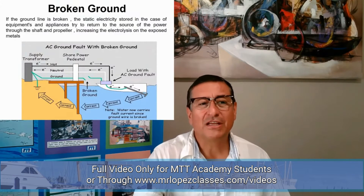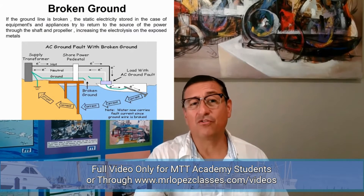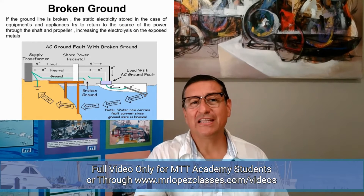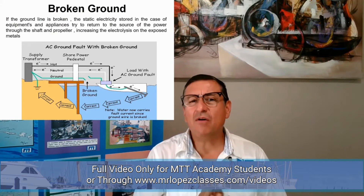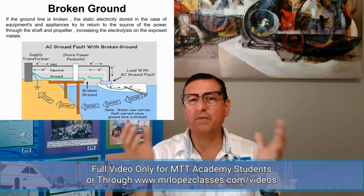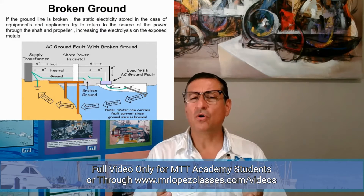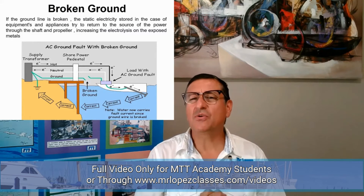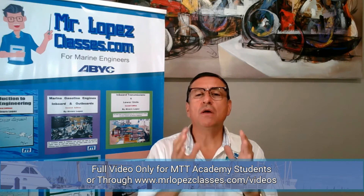If you have a leak of current, that leak of current tries to return to the source of power. The picture on the screen right now makes it clear what happens if the ground line is broken — the static electricity stored in the case of equipment tries to return to the source of power through the shaft or through the propeller, increasing the electrolysis of exposed metals.